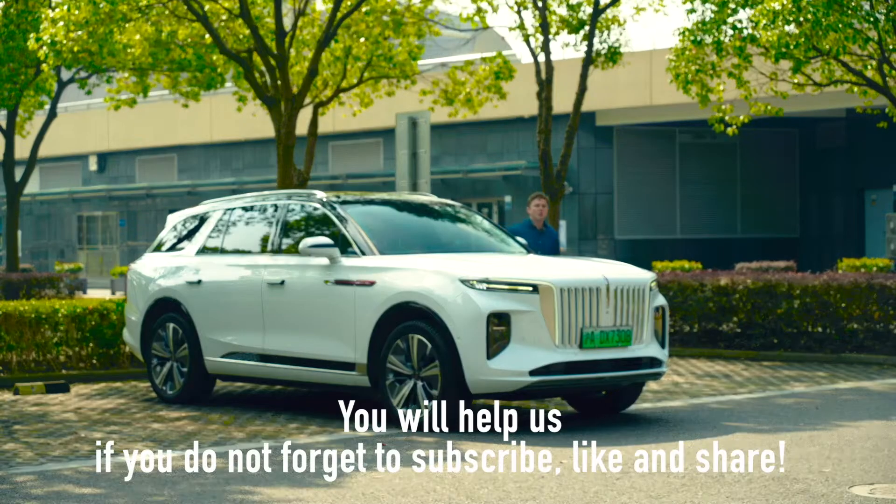Well, there you have it. One thing you can certainly say for the EHS9 is it does not write any checks that it cannot cash — it looks like a giant land yacht, and it drives like one too. Is it the car that I would personally choose in this price segment? No, there are a couple of others I would prefer. But honestly, I really wouldn't blame somebody who chose it, even if it was just for the looks.